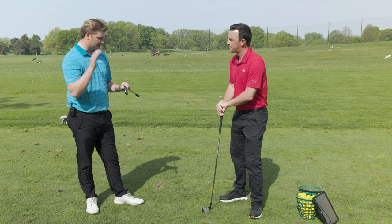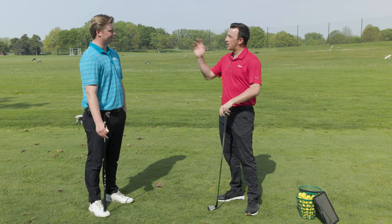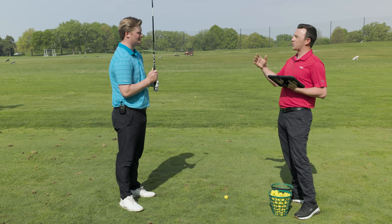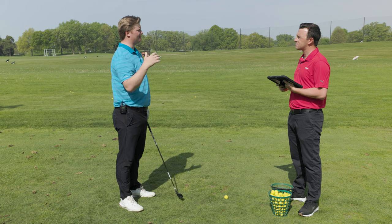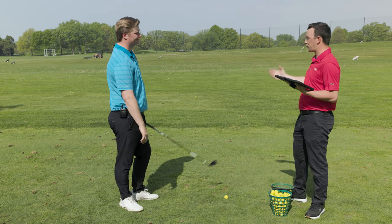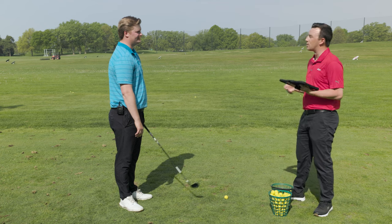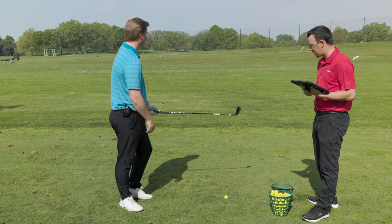Jake is starting in the standard setting: 60.5 degrees lie angle, which is a little more upright than a traditional driving iron, at stock loft. He'll hit a couple shots to get baseline numbers, then adjust as needed with the Full Swing launch monitor. Jake's targets are a carry of 225–230 yards, peak height above 90 feet, and spin rate of 4,000 or above. The advantage over a seven wood is the ability to also hit a low flight in the wind.